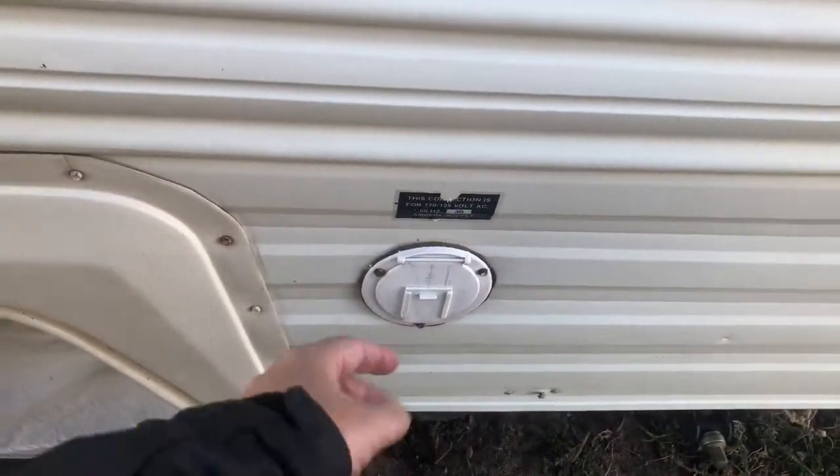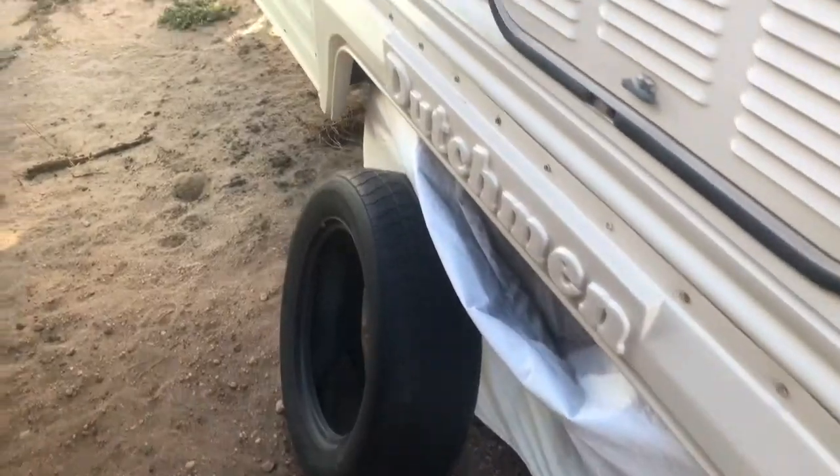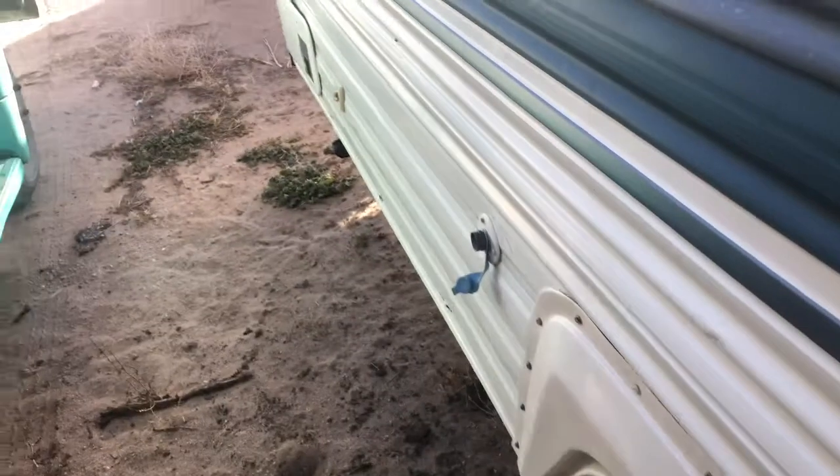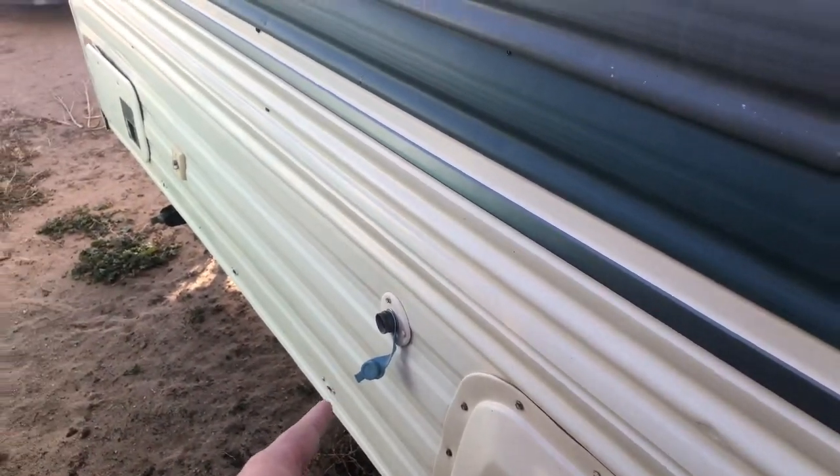This is the electrical — you pull the cord out of there. This connects to the back of the refrigerator, which all works fine. You just keep the tires covered up so the sun doesn't get them. That's your water connection, city water.